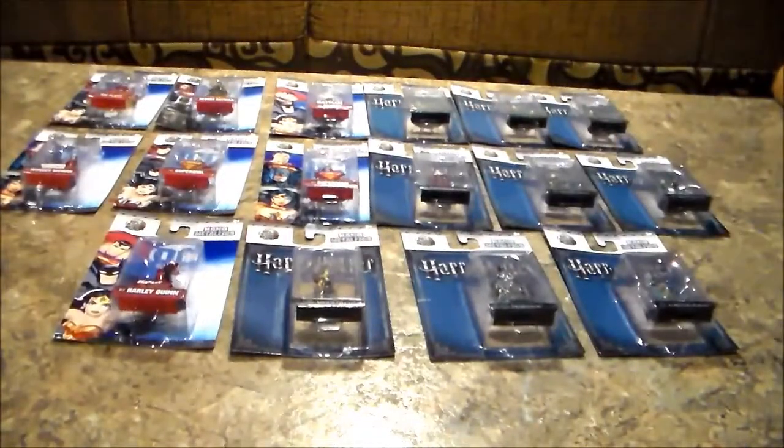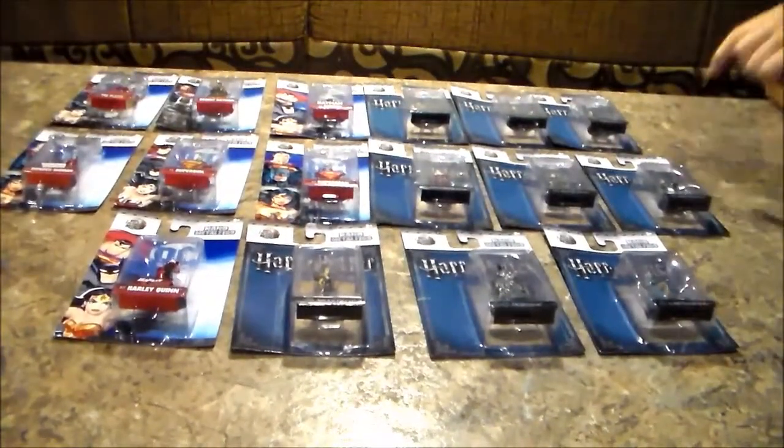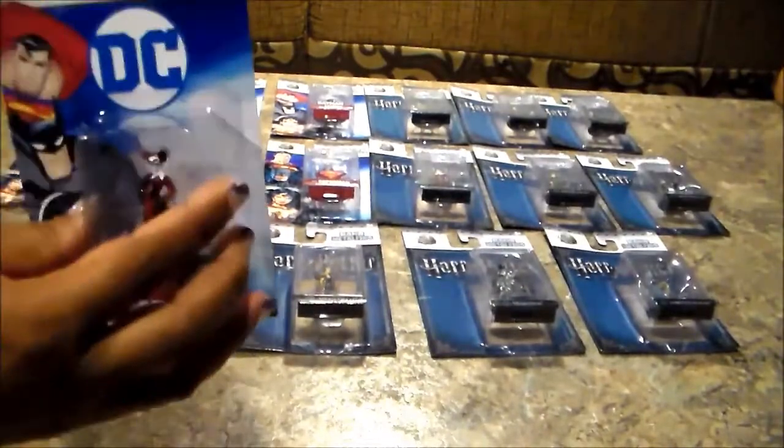Hey there! Today we'll be unboxing Nano Metal Fix right here.